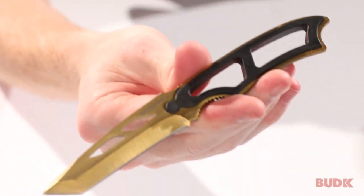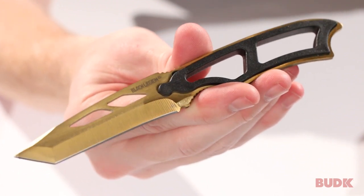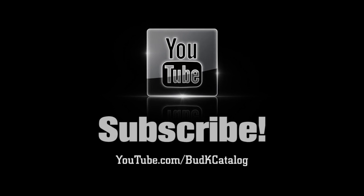This is a great, affordable option that won't break the bank when you want something quick and easy for self-defense. You can get yours at BudK.com. I'll see you next time.